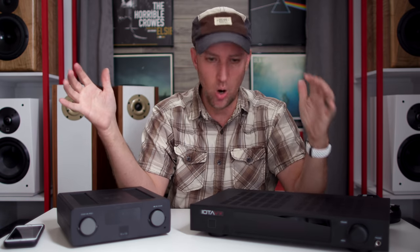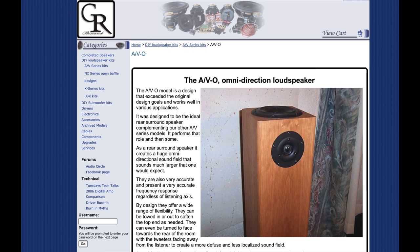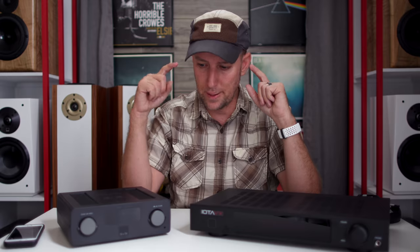Today's video is going to be a lot of fun. The theme of today's show is audio files on a budget. What inspired this is this morning I woke up and I've been checking out the AVOs again — these are the JR Research AVOs. Weird-looking speakers. Freakishly amazing. We're going to talk about these in a minute.